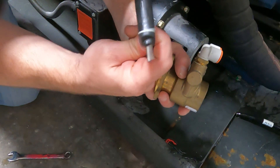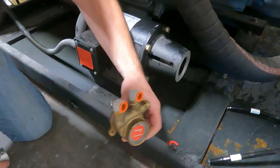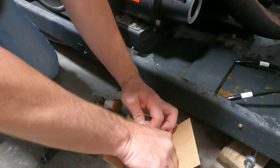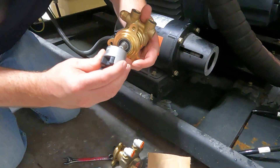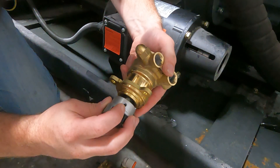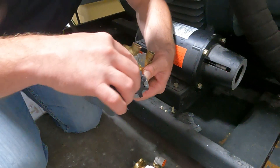Take the coupler off — just loosen that up and the coupler will slide right off the booster pump motor. Now slide the coupler onto our booster pump motor, making sure the set screw is lined up with the flat side. Then set our distance again.